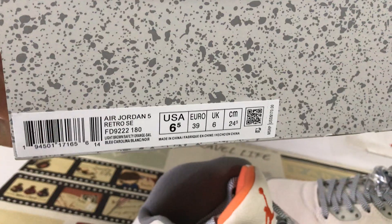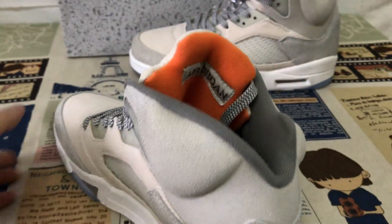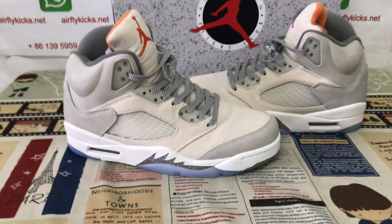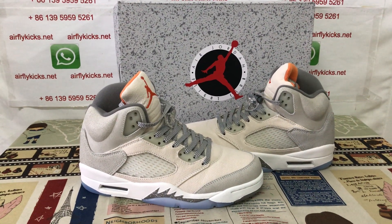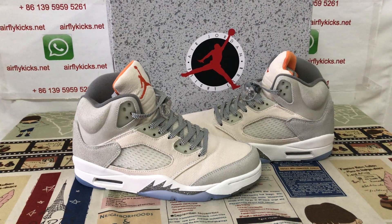Here's the box in gray color. Let me show you the shoes again — you can see the shoes look perfect. If you like them, you can place your order on my site, airflykicks.net, or you may contact me by WhatsApp. Thank you.